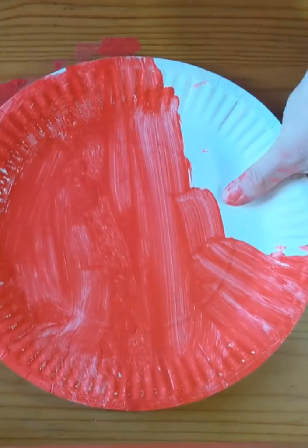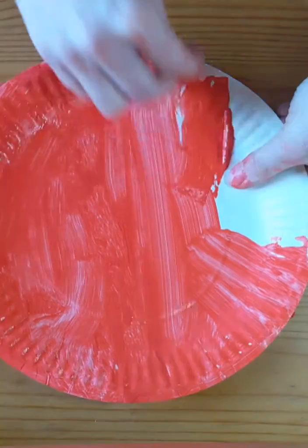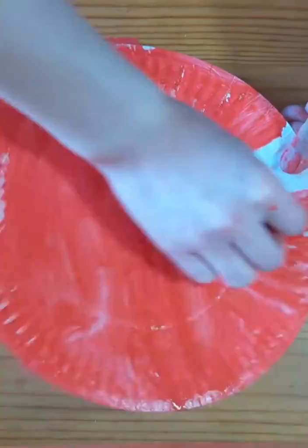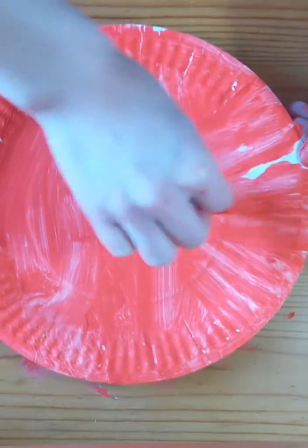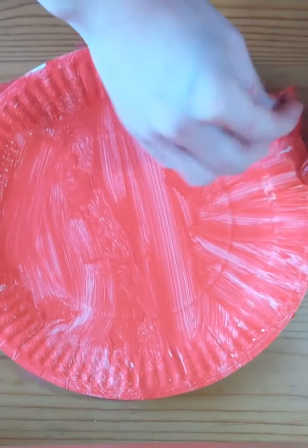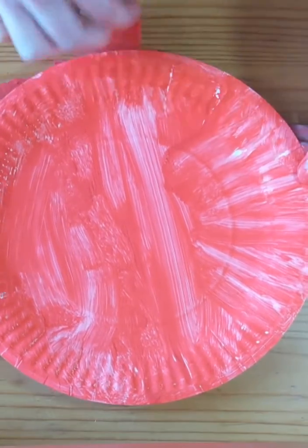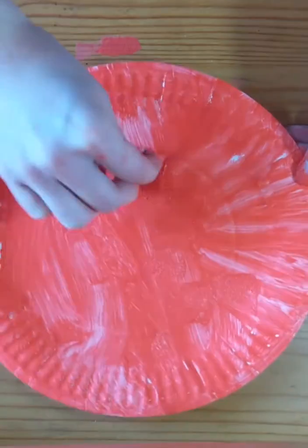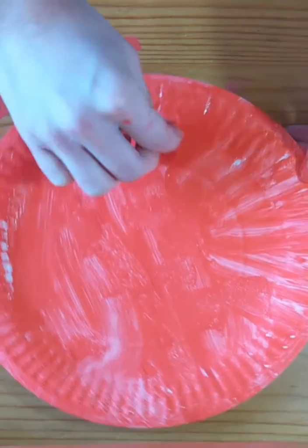Has anybody been outside and seen any ladybugs in the garden? Or has anybody seen any other bugs in the garden — maybe you've seen a worm, or a bumblebee, or maybe a butterfly? Right, so we've got our ladybug all covered with the red paint now — he's looking fab!